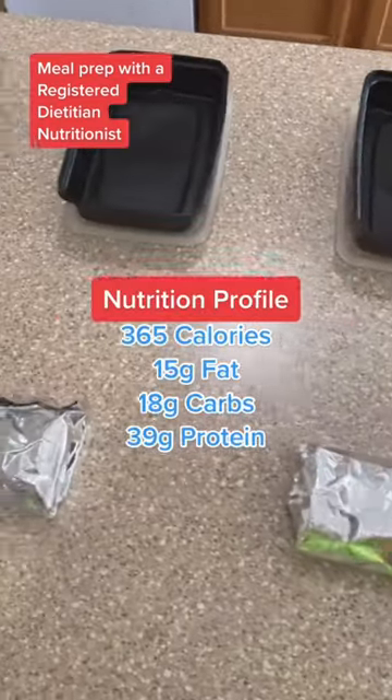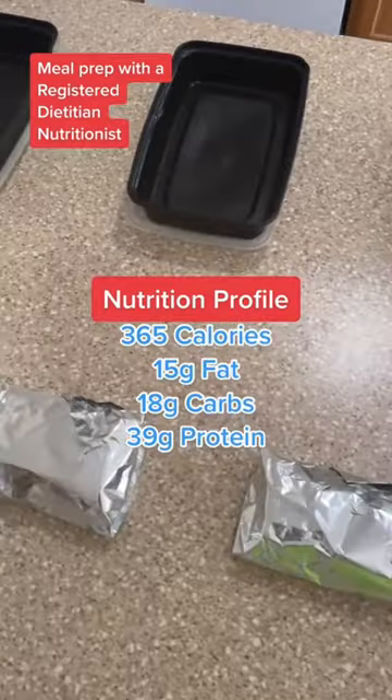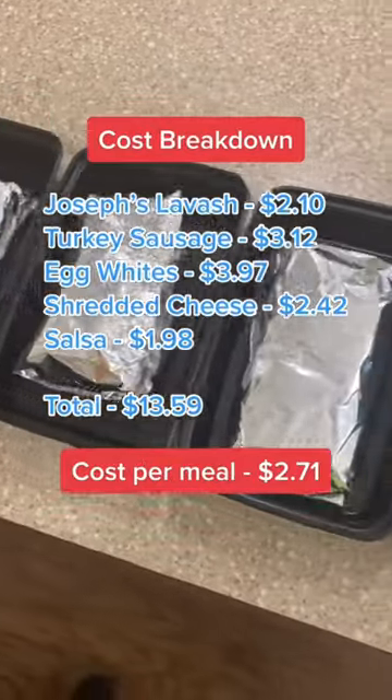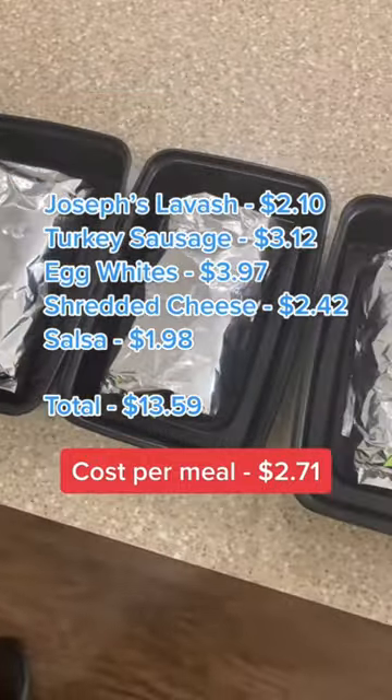As you can see here, just like all of my other meals, these are super macro-friendly and low-calorie. And, of course, affordable. Enjoy.